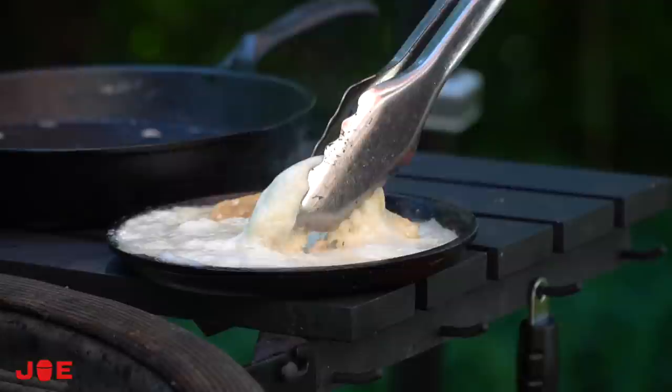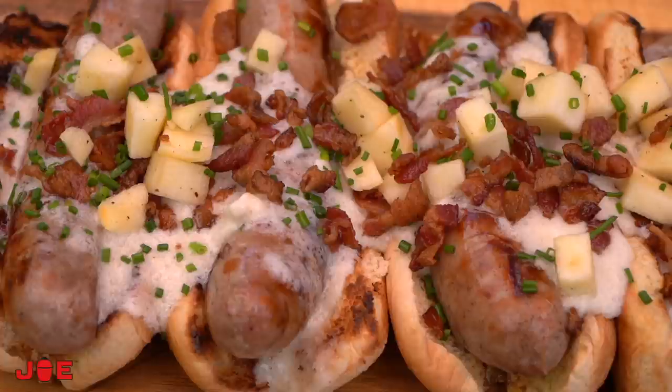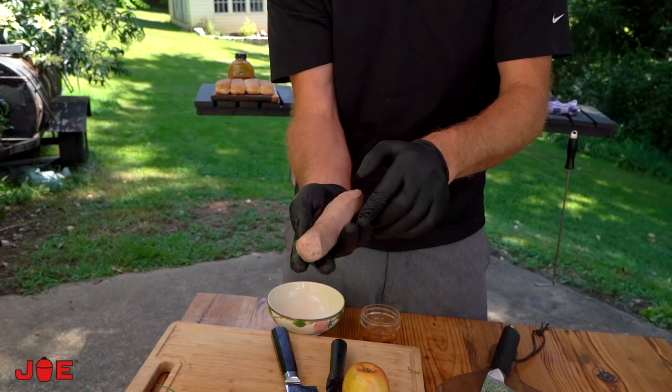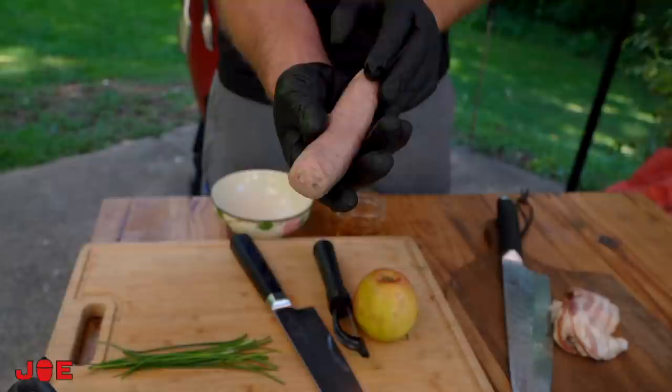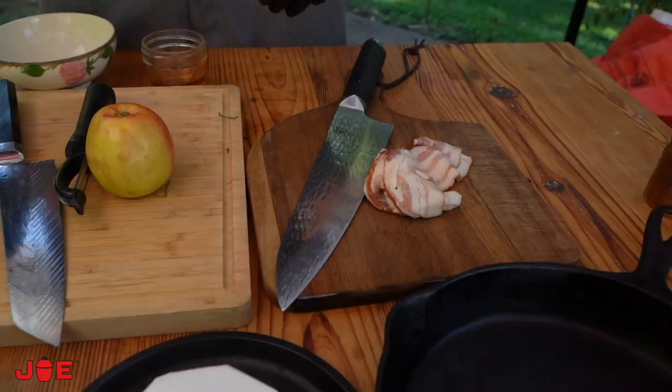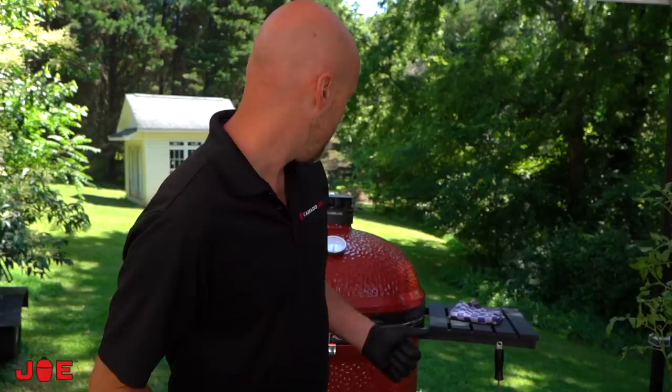Hey team, Chef Eric here from Kamado Joe. I want to reiterate one more time: simple things done perfectly win every time. Here's a super easy triple cream brie brat. If you're thinking about doing hot dogs but you're looking for something different, you can use sweet Italian sausage, hot Italian sausage, or bratwurst. We're actually going to poach ours in beer today.